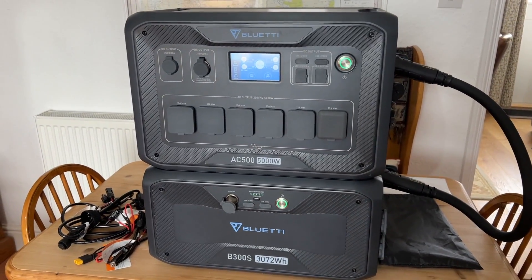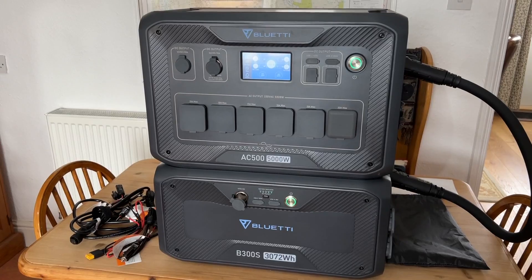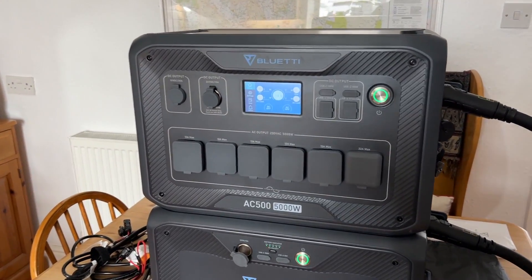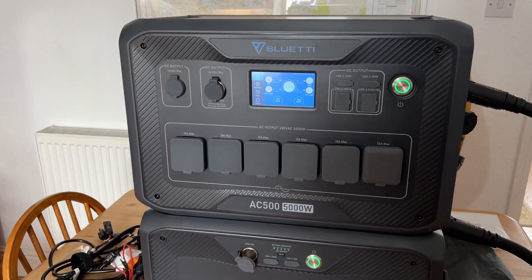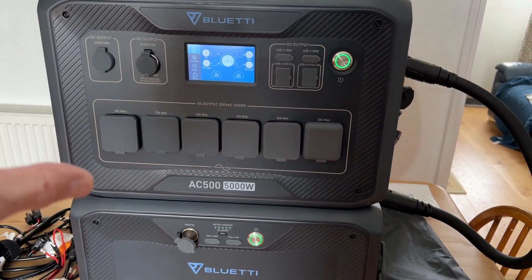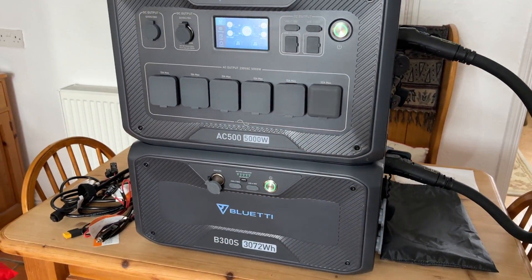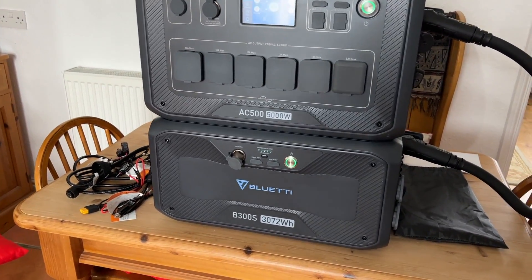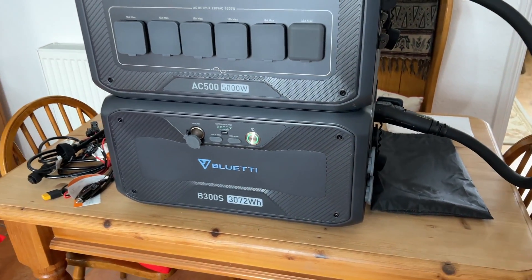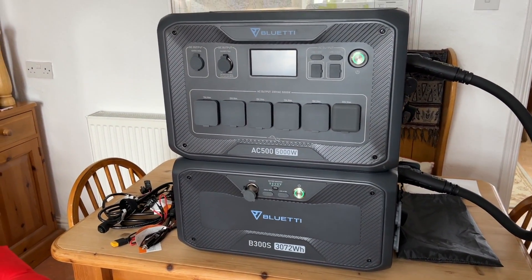Compare this to the AC200 Max in the back of my camper van: that has a just-over-2,000-watt inverter, whereas this is 5,000 watts, so you can run significantly more things at the same time. With just two of these batteries you'd have more than 6 kilowatt-hours in a camper van — significant power.